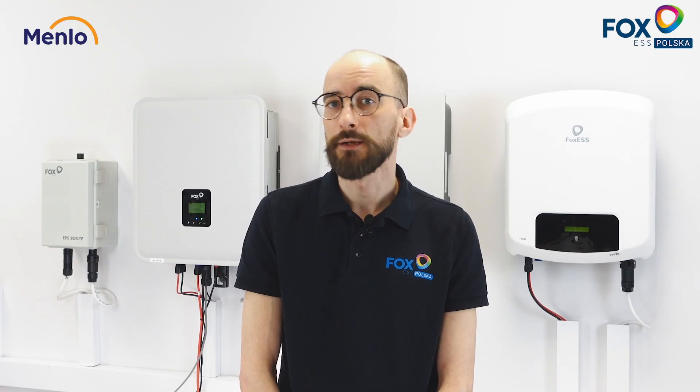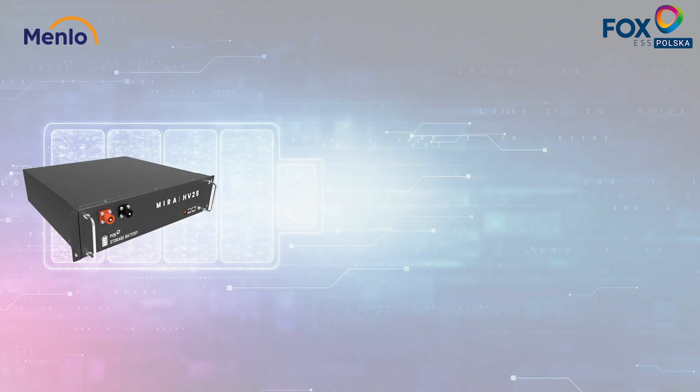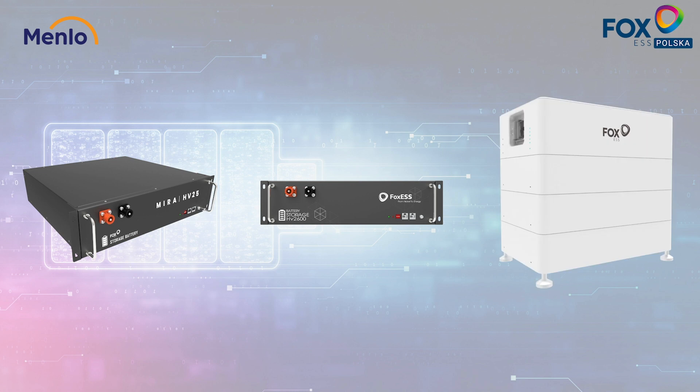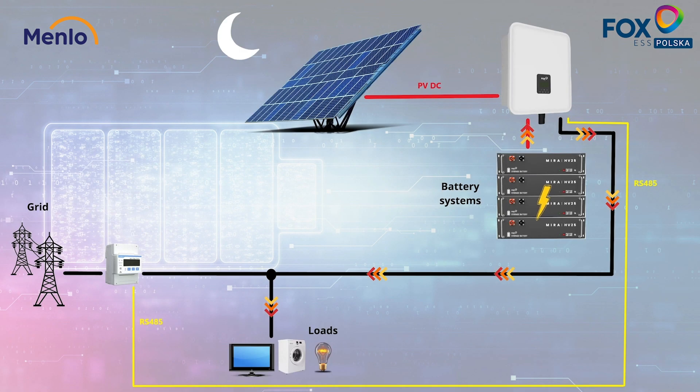Our storage solutions can be based on the HV25 MIRA battery, HV2600, or EnergyQ battery. During the night, when there is no PV power available, the inverter will discharge the batteries to meet the energy demands of the client. If there is not enough power stored in the battery, it will automatically source the needed power from the grid.